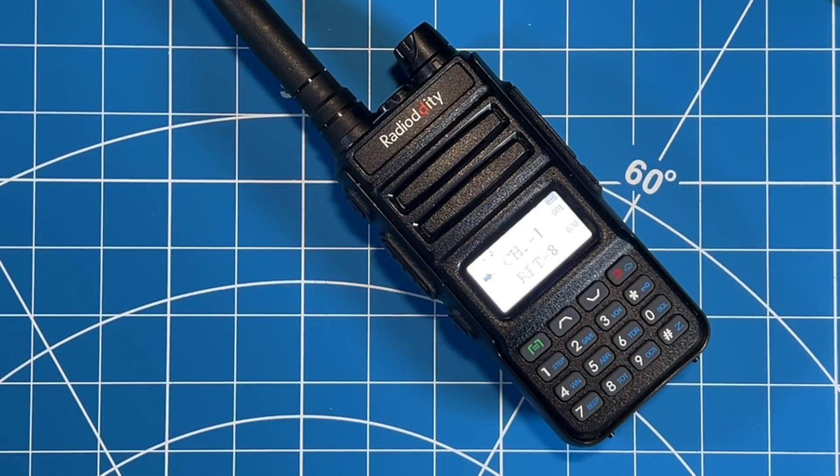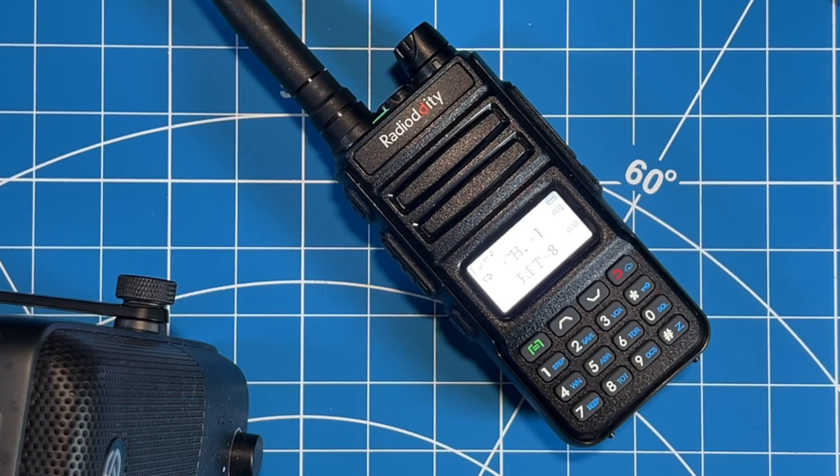The sound quality on the GM30 is pretty good and the speaker is quite loud. I'm going to place my microphone right next to this unit, take the other unit to the other side of the house, and do a quick test so you can hear the clarity of the sound. Whiskey Radio Papa Lima 305, testing on the GM30. No response required. Check, check.